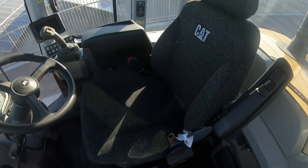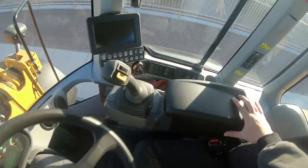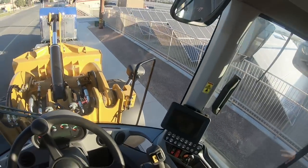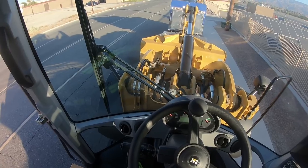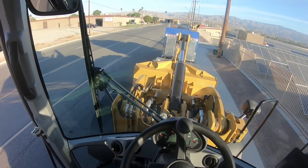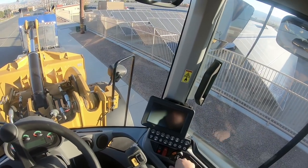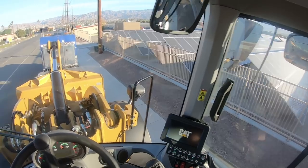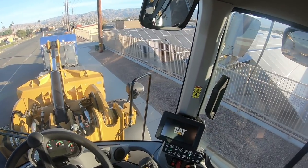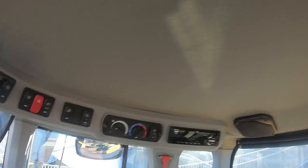Look at this thing — brand spanking new. I'll set the gloves right there so I don't touch the brand new machine with dirty gloves. That looks like brake, that looks like gas. Alright, this thing is really nice. Let's go ahead and start her up — parking brake is on. Go ahead and let it do its cycle — especially with these newer machines, you just let it do its thing. Turn the radio off.